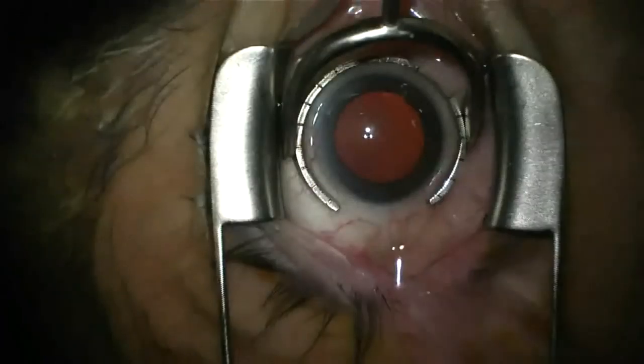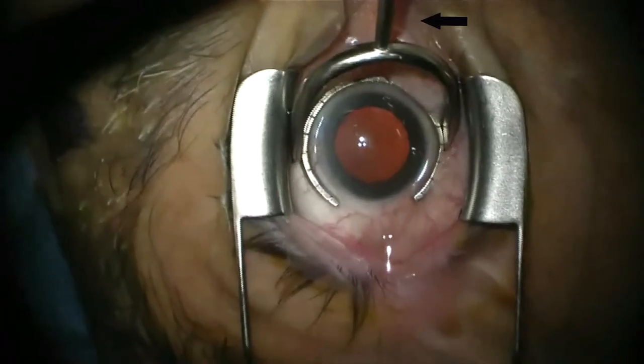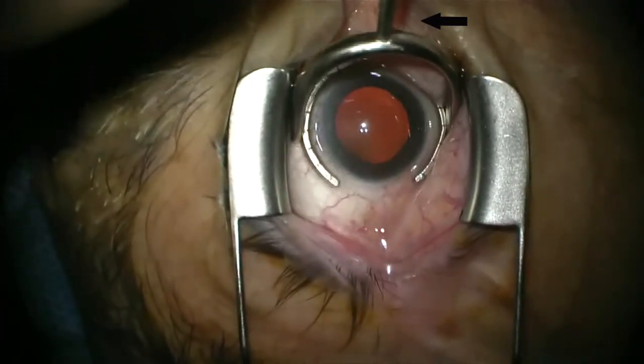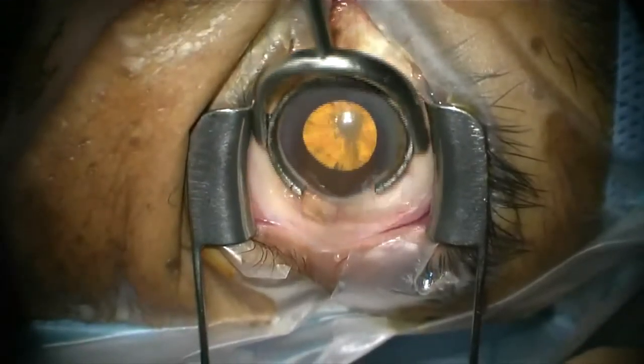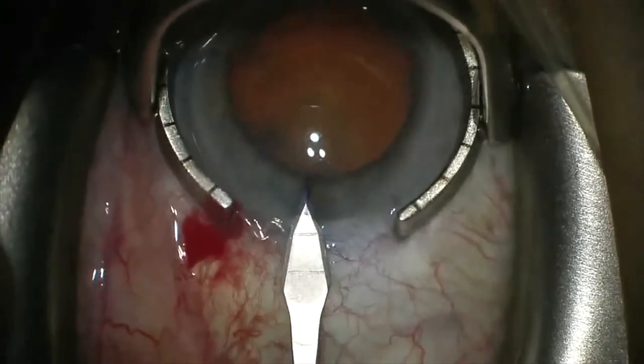In gaining proficiency with intraoperative gonioscopy, I recommend use of a fixation ring such as a Thornton ring. It provides familiarity in holding the handle of a surgical gonio lens with the non-dominant hand and facilitates nasal globe rotation to access the peripheral cornea.